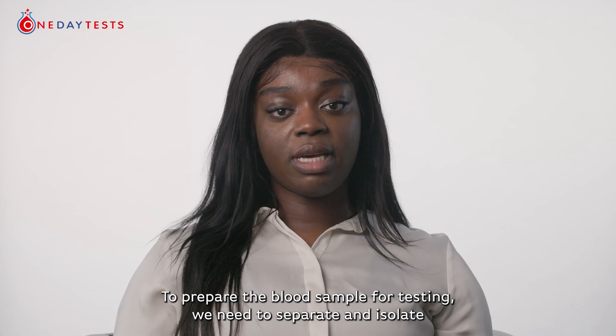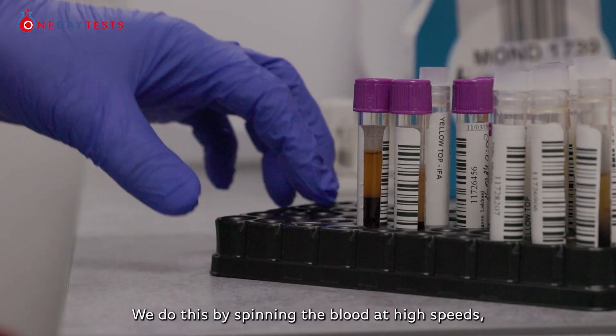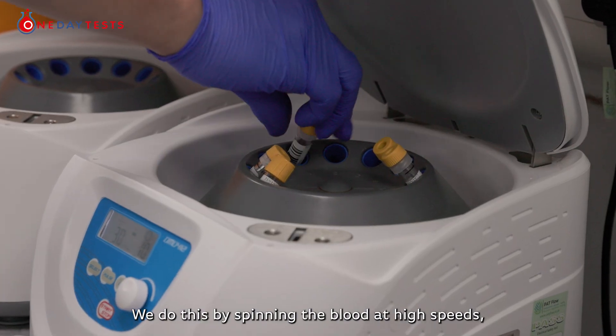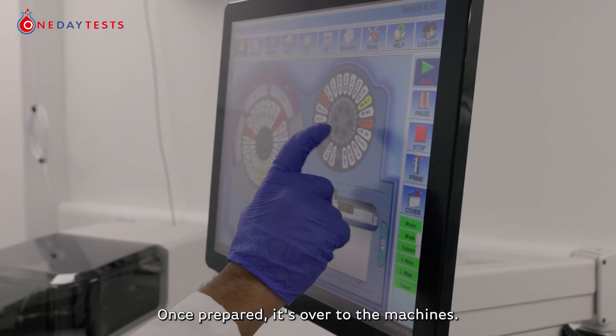To prepare the blood sample for testing, we need to separate and isolate specific components of the blood. We do this by spinning the blood at high speed, incubating, freezing, and aliquoting. Once prepared, it's over to the machines.